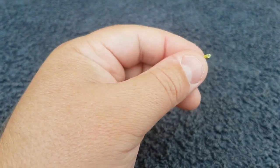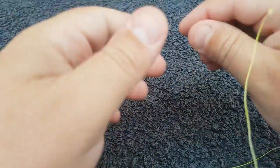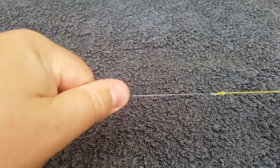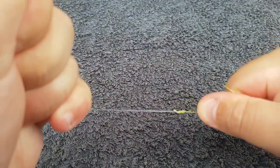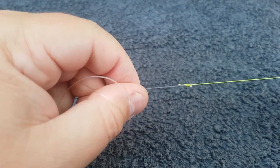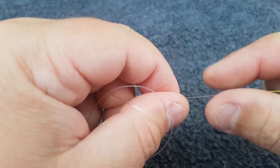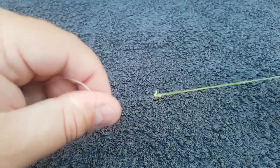I'd normally pull with some pliers to make sure that knot won't move before I cut, but that's up to you. If you feel like you can't put enough weight on it to pull it apart, that's fine. I hope that has helped you with another option — anyway, get out there and catch more fish.